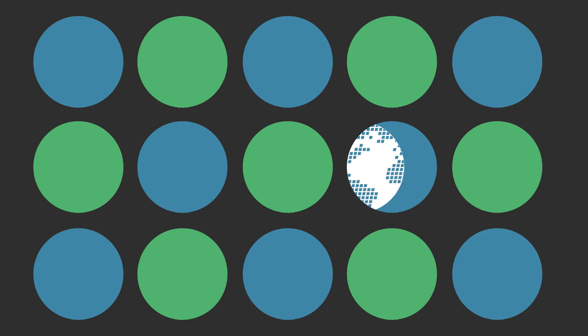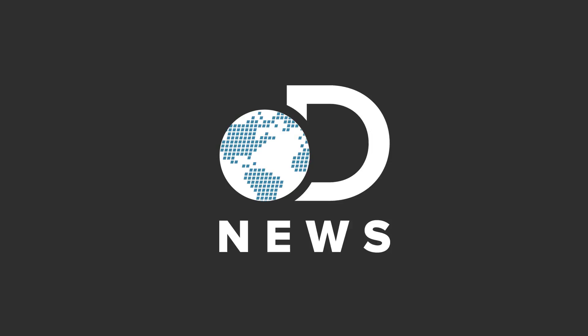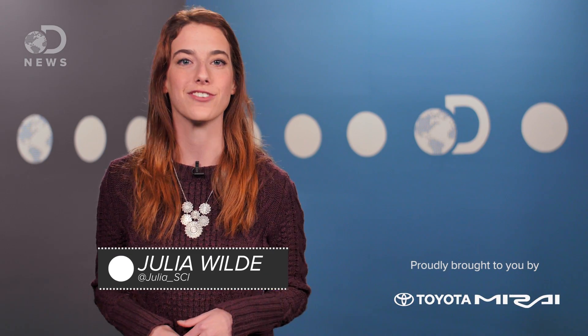What is electrolysis? No, not the thing that removes the hair on your chinny chin chin — it's the thing that might help cars run. Hey guys, Julia here for DNews.